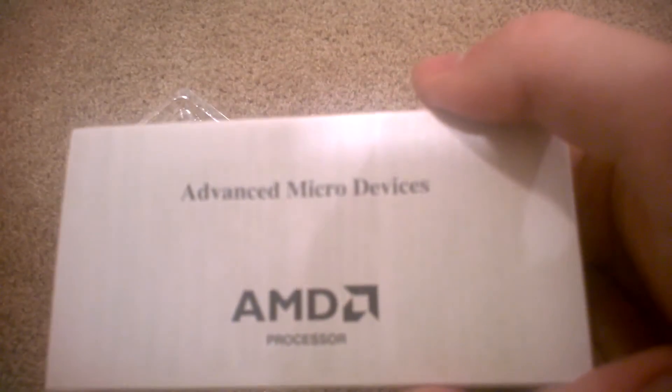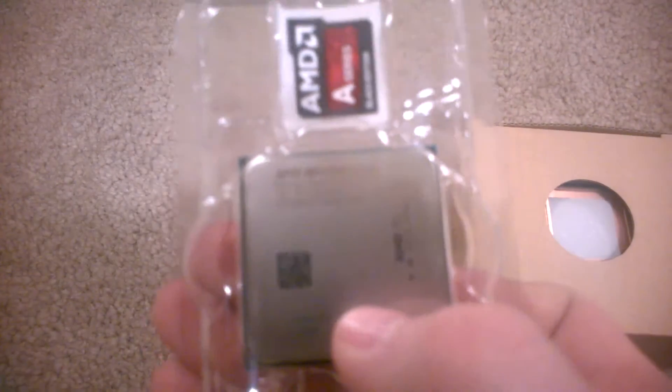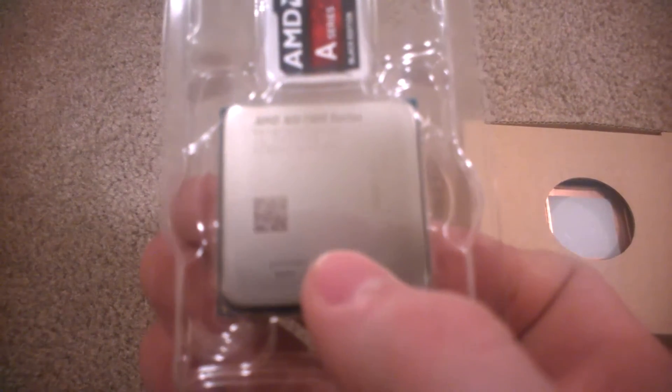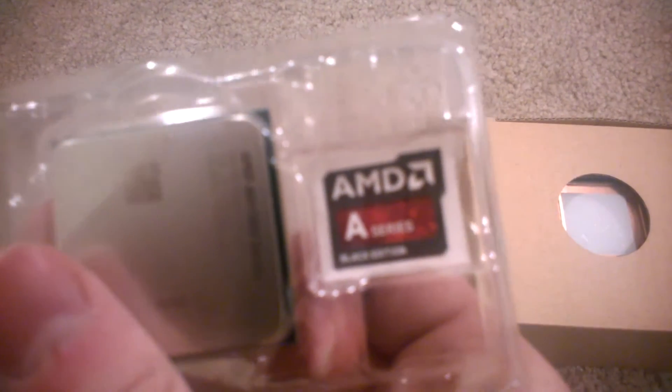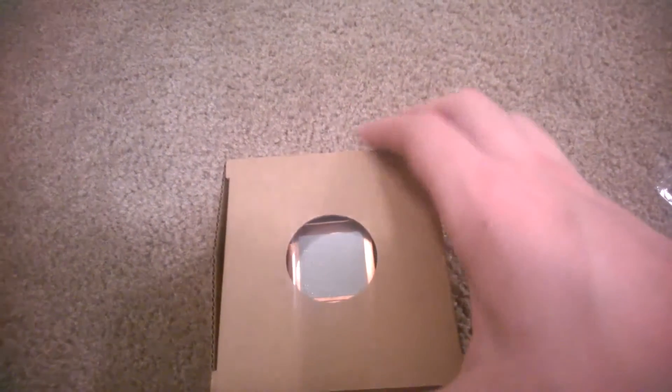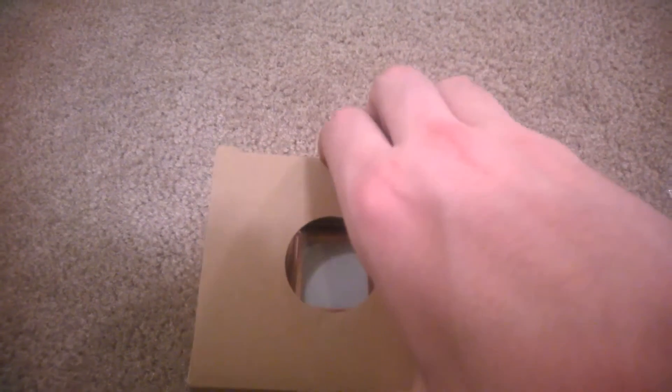First we got this certificate of authenticity — don't see myself needing that. This is the important part, the CPU right here, it's labeled AMD A10-7800 series, with a nice sticker to go on the case — that's a plus. And we have the heat sink and fan stock cooler in here.